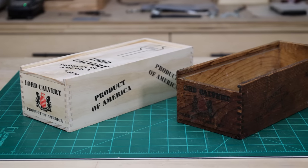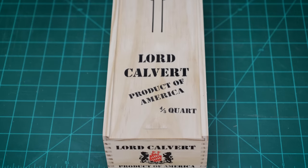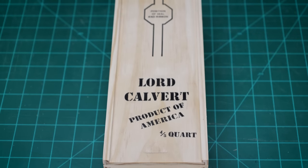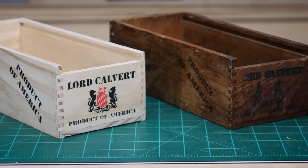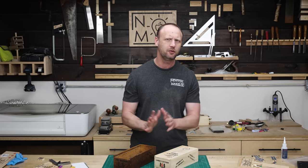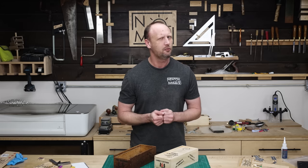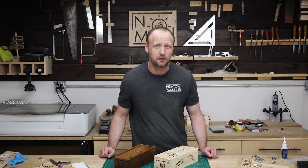I had way more fun than I ever expected on this project. I thought it'd be kind of cool to recreate the box, but as I got into it I got to do some things I've never done before and it just ended up being a total blast. I'm really glad I took this one on. If you like this video, check out this other one because I think you might like that one too. Until next time, get in your shop and build something awesome.